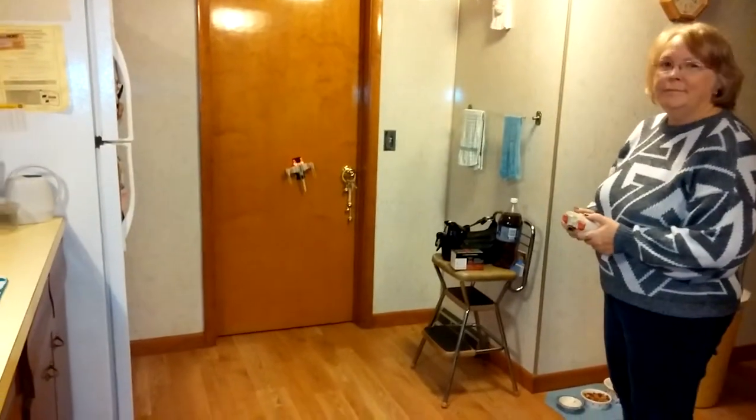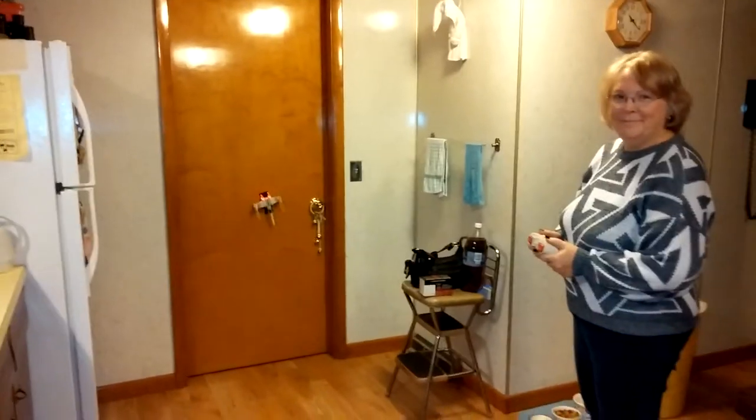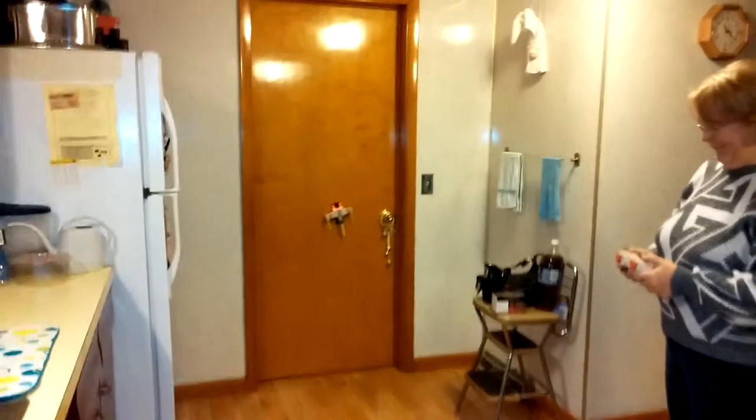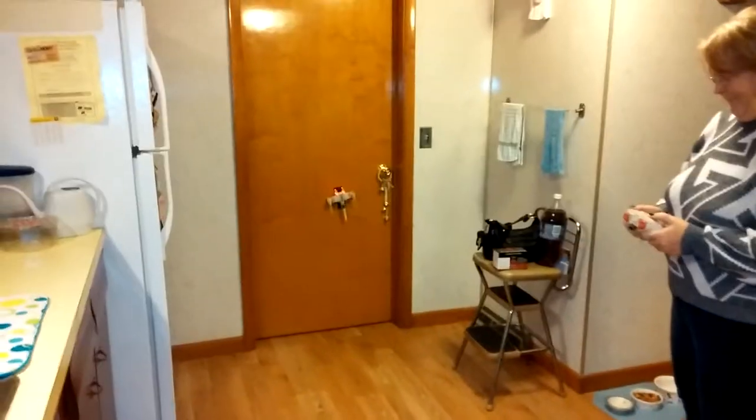Hi, it's Diane, and today my lovely assistant and I are demonstrating the Air Hogs Star Wars X-Wing Fighter. It's a remote control.